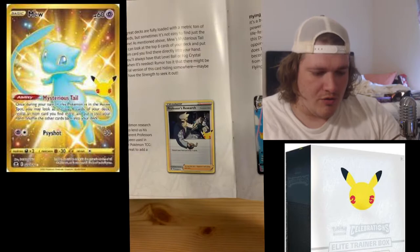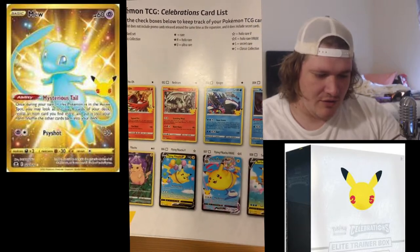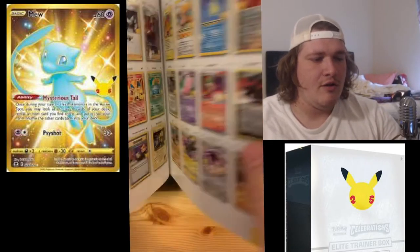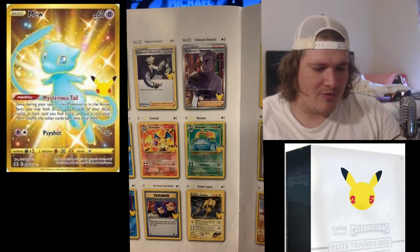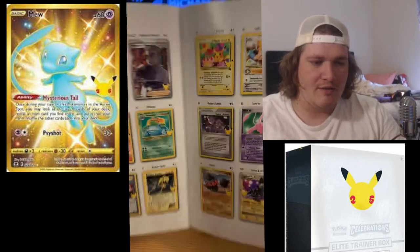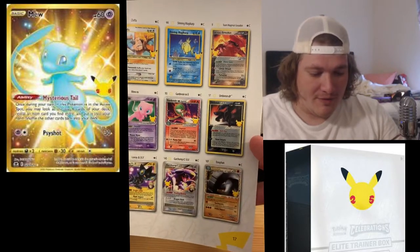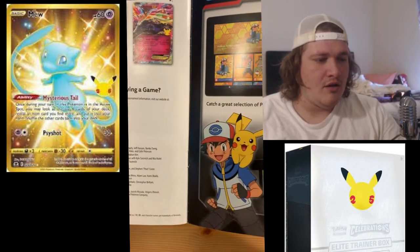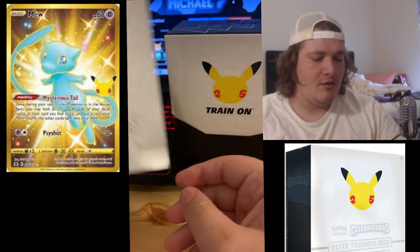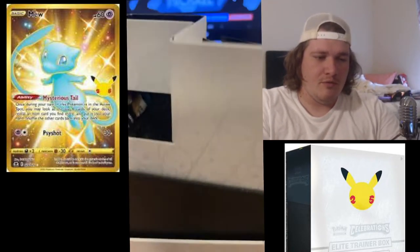Some really cool cards — some VMAXes. I really want the Professor's Research. Here's the official list of what we're opening. I have a ton of Pokemon Celebrations product, so hopefully we can get a majority of these. I really want that full art Professor's Research, the big three down below, shiny Mew, the birthday Pikachu. I didn't know they had the shining Magikarp — that's kind of huge. Umbreon would also be amazing.